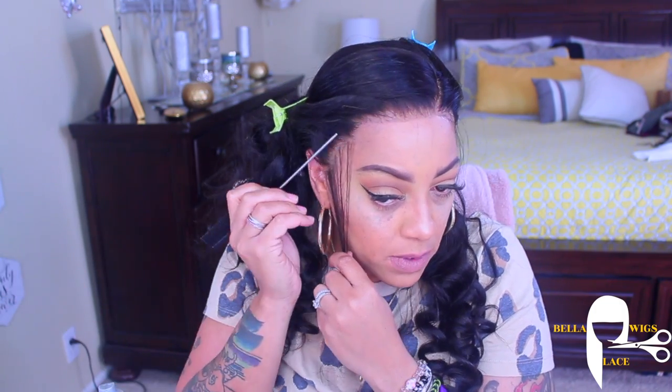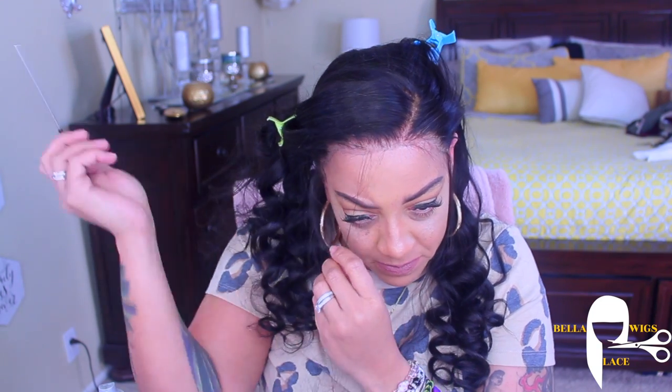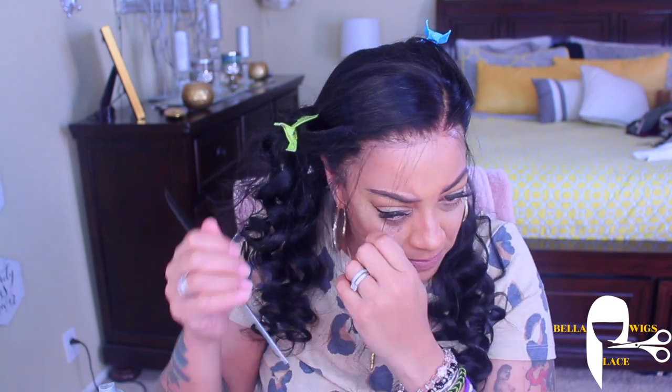I definitely will give Bella Lace Wigs that — she definitely came through with this unit, so I would highly recommend her. She is in the United States, and this is one of my beautiful subscribers. I always try to show love and support for each one of my subscribers.